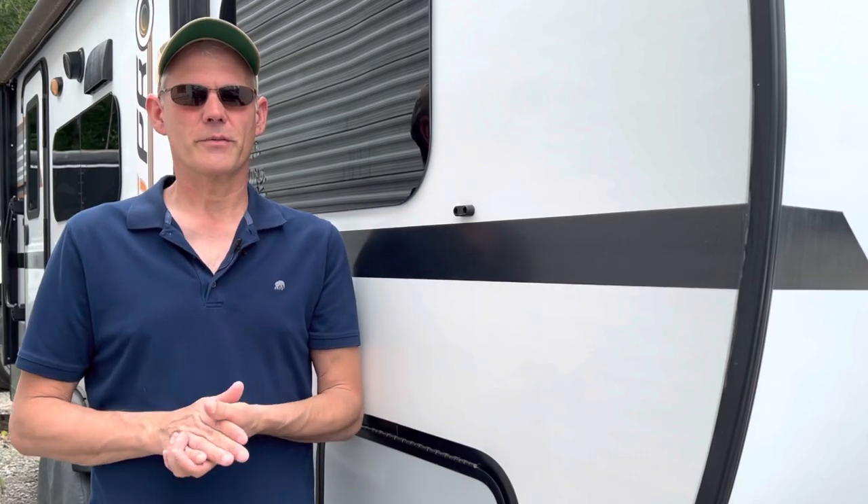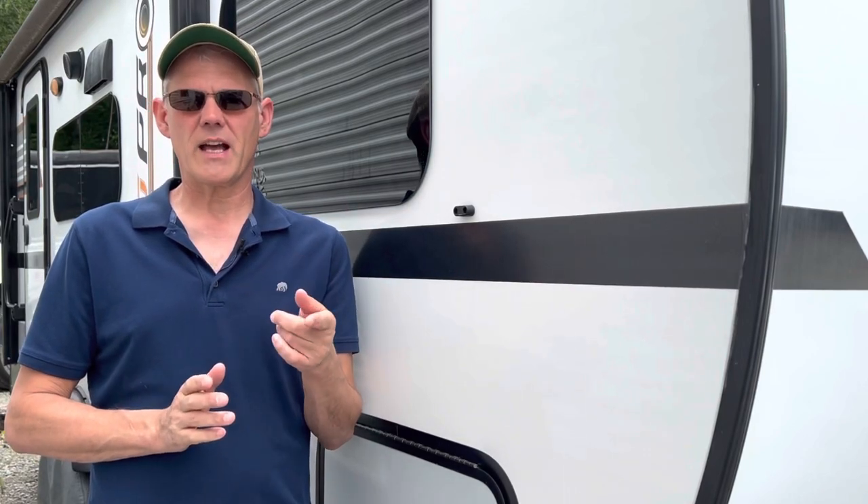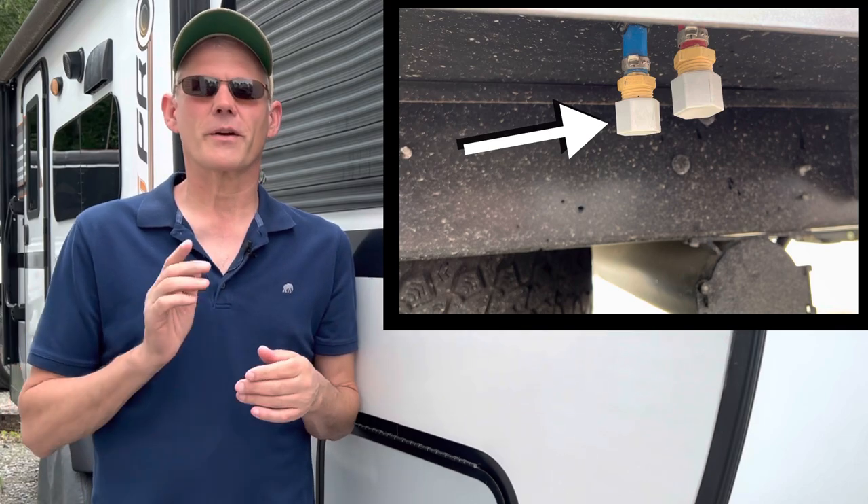In today's video, we've got another two minute fix. We're going to switch out the caps on our low point drains with something a bit more convenient.